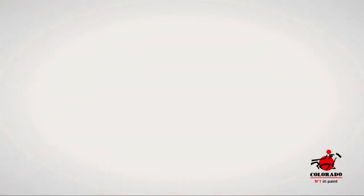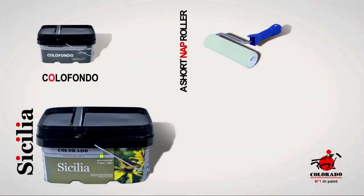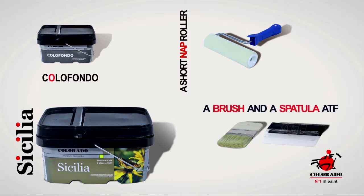To apply the Sicilia paint you will need the Color Fondo, the Sicilia paint, a short nap roller, a paintbrush and a spatula ATF.